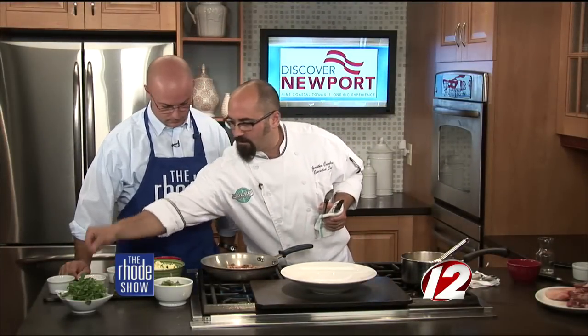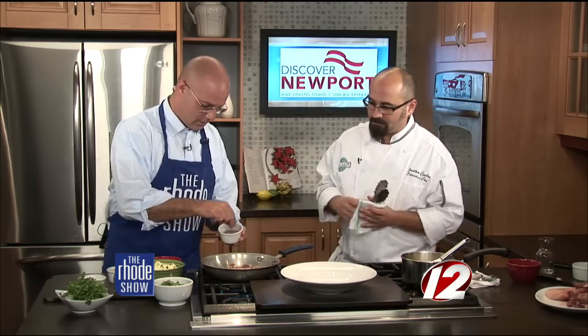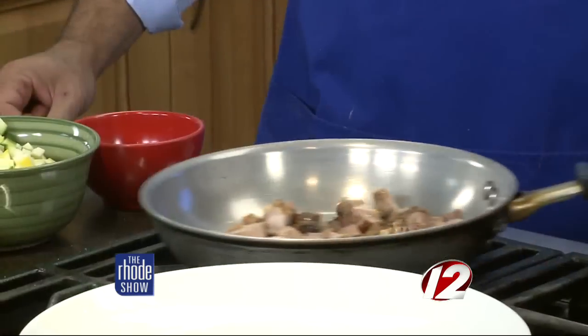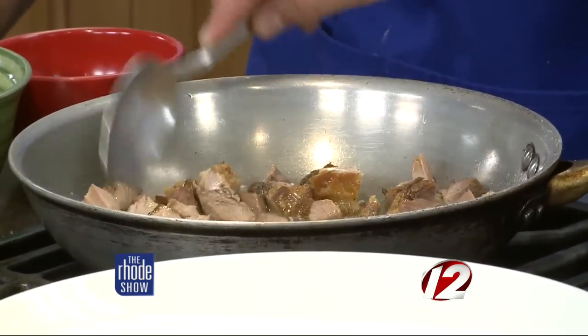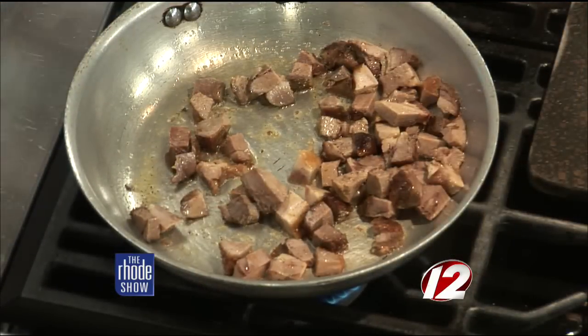Just a pinch of salt and pepper — you always want to season as you go to build the intensity you're looking for. We're just trying to bring this up to temperature and get a little bit of color on the pork. Keep moving it around; it'll stick a little bit, but that's good because you want to create some caramelization on the bottom. A little bit of that crispiness brings out a little sweetness of that animal.